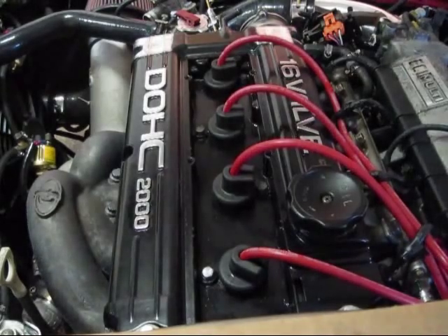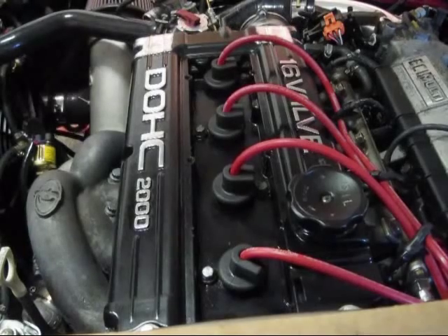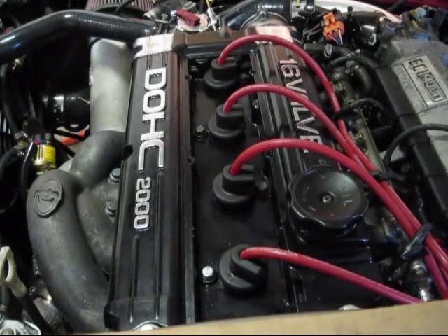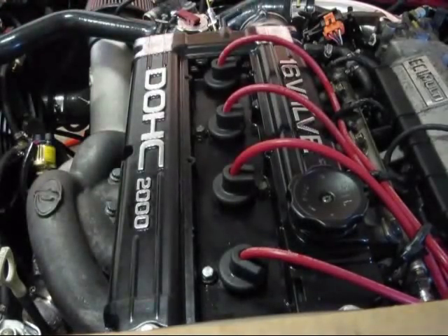I got a nice little catch can from Callen, a member on DSM Tuners, also known as Craig. I got a catch can from him, and I want to install two 8AN fittings here, so I've got to pull the valve cover to do that.